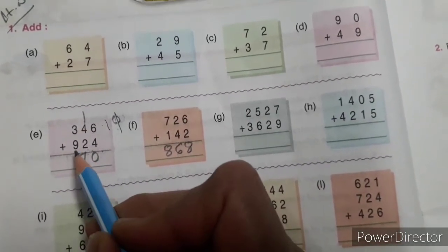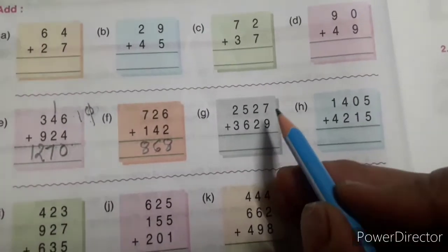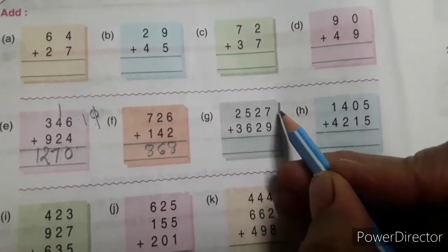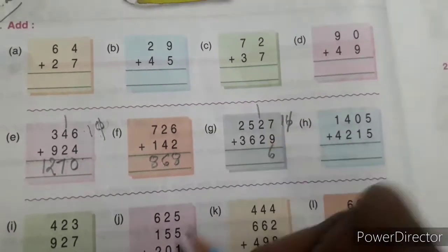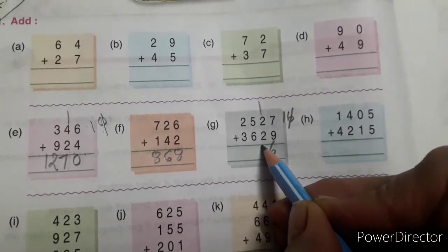9 plus 3 is 12. Now I am going to solve this one also: 7 plus 9 is 16. Write 16 here, after that you cut the 6 and write here, and put 1 on the tens place. 2 plus 2 is 4, 4 plus 1 is 5.